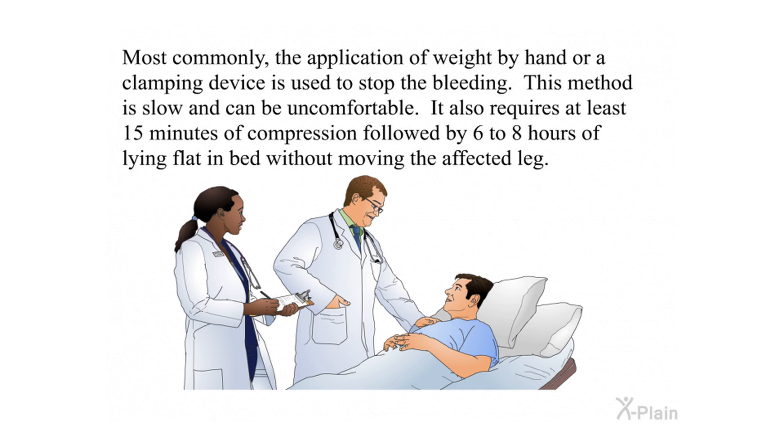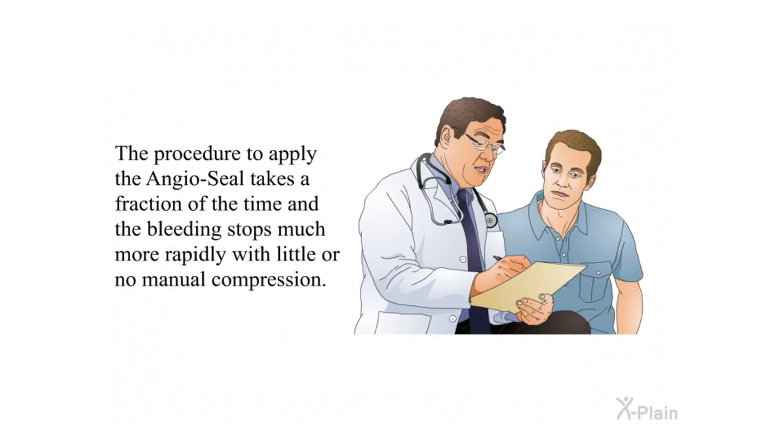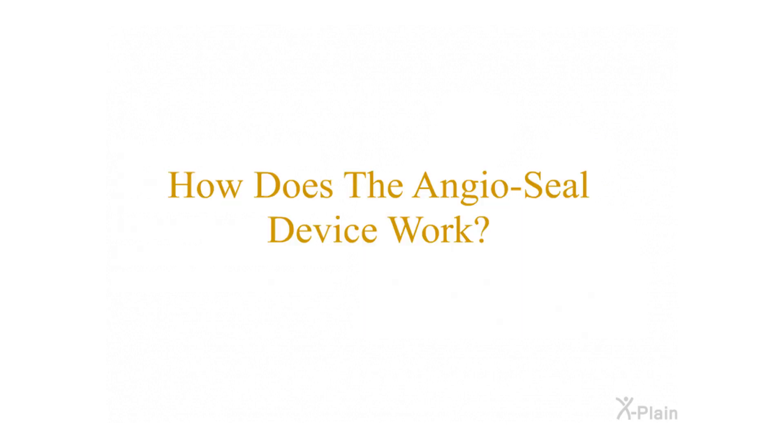It also requires at least 15 minutes of compression followed by six to eight hours of lying flat in bed without moving the affected leg. The procedure to apply the Angiocele takes a fraction of the time and the bleeding stops much more rapidly with little or no manual compression.